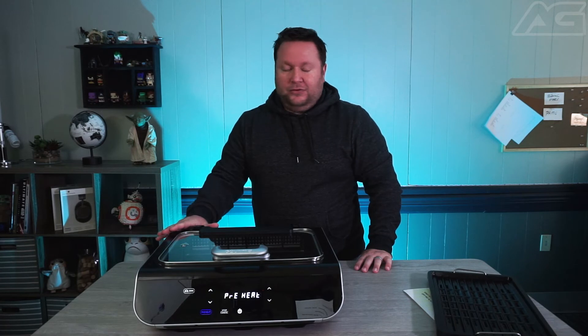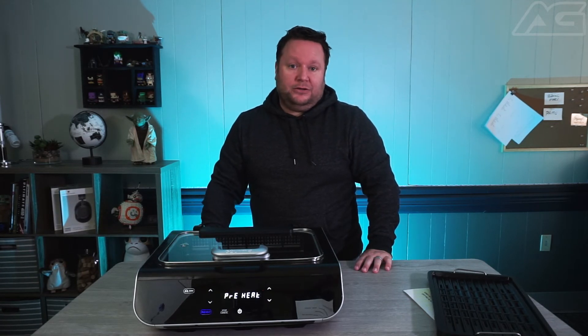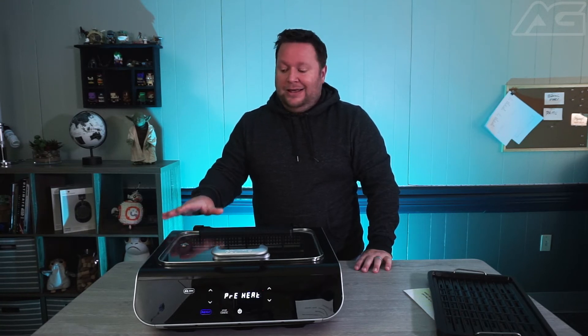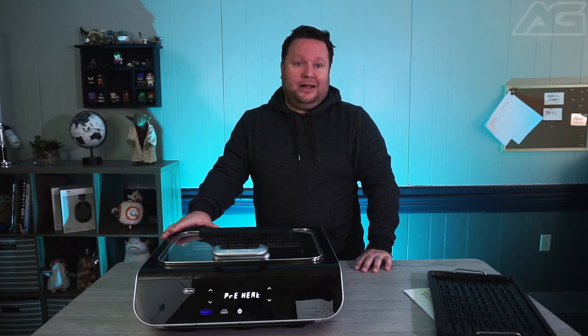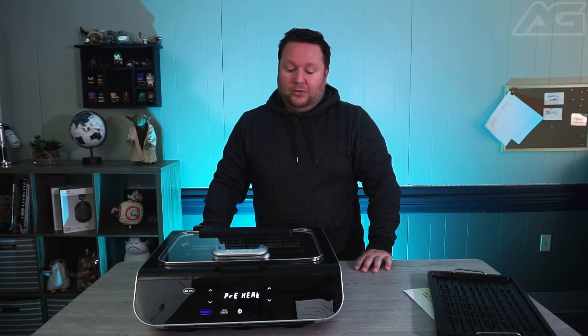We've had a handful of Gourmia products here in the office before — air fryers. For a decent one, you're looking at about $100, give or take. So this one, which you can find at Target, is about $150 right now. That's a pretty good price for an all-in-one device.